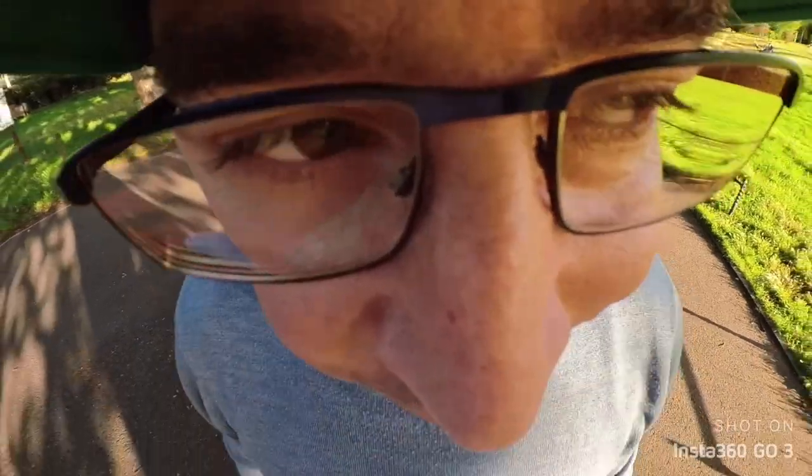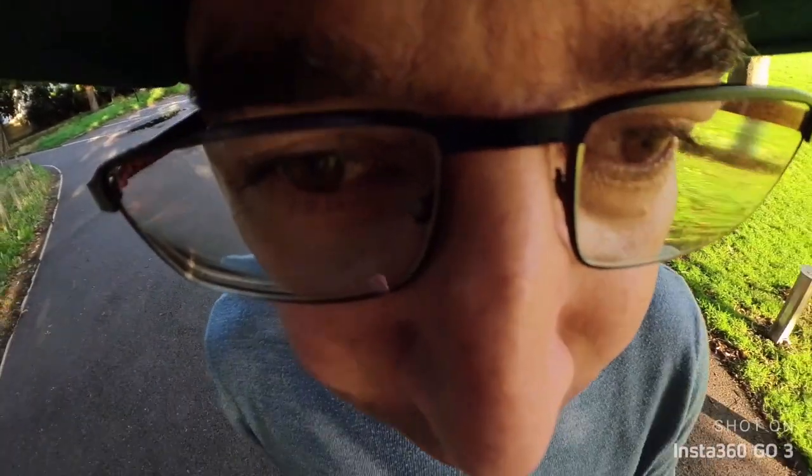Back in the studio — and this is nose mode. I'll show you what this camera can do if you flip the Go 3 to film yourself. Yeah, it's an option you can do — my nose is big in this mode!